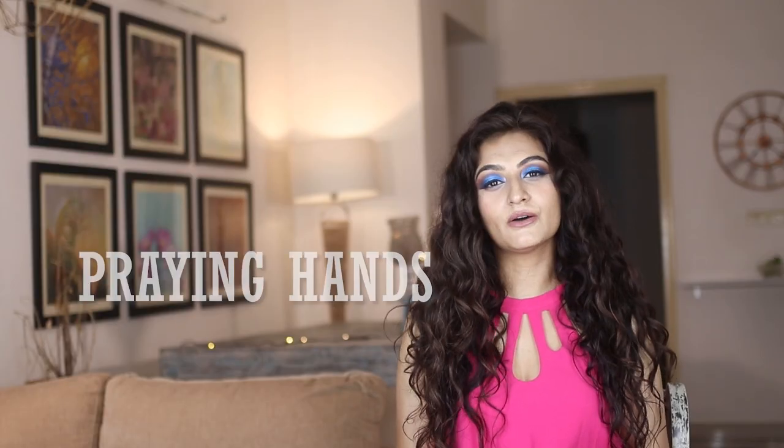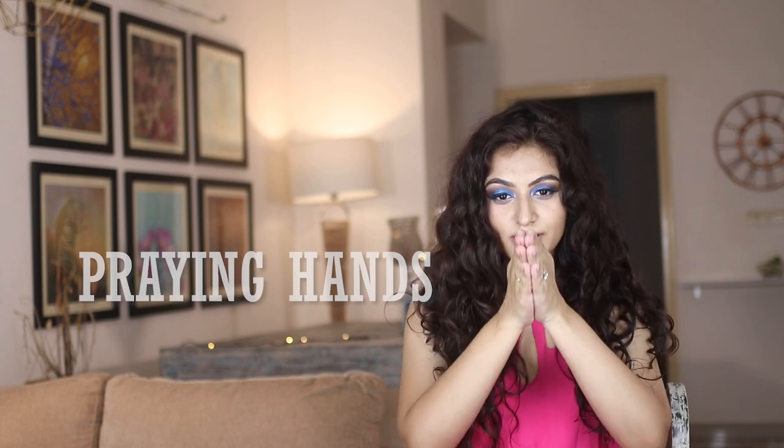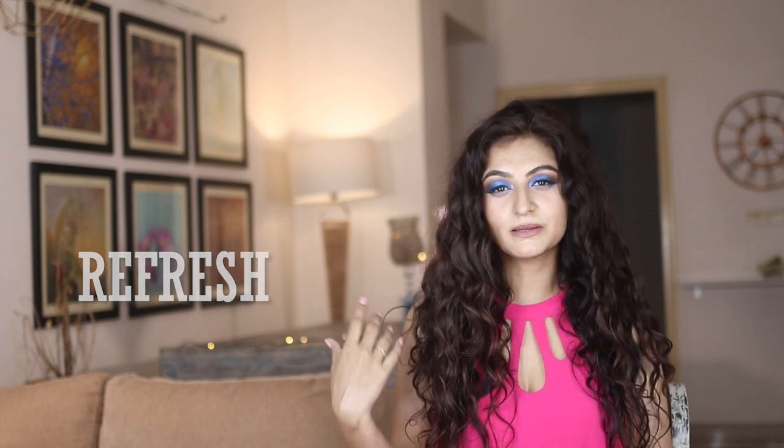Praying hands — when I apply products with my hands like this, it is called the praying hands method. Refresh — when my hair is on day three or day four and I want to re-moisturize it and bring some life back into my hair, it is called refreshing my hair. I could just wet my hair, apply some conditioner, put some gel, plop, wait for it to dry, and I'm done.